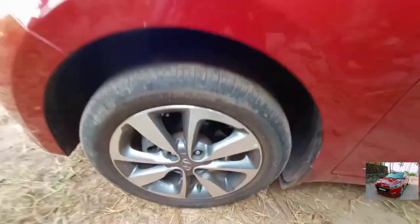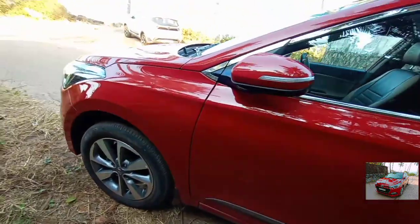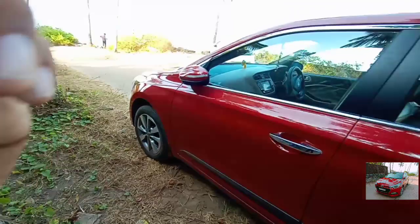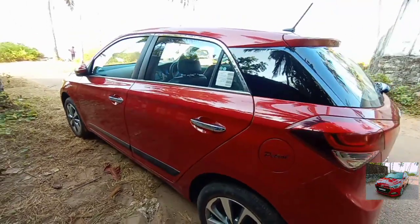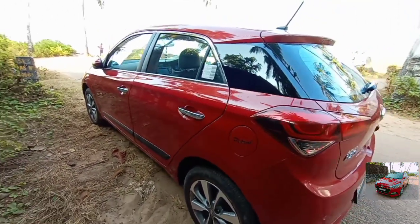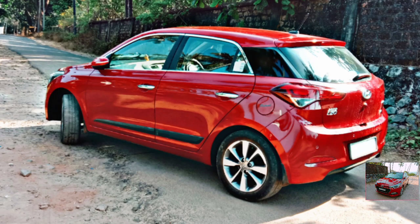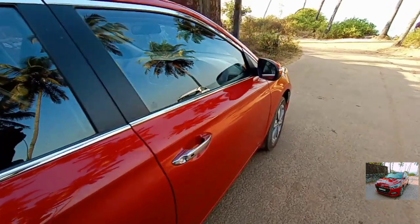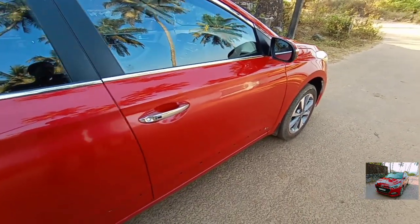Talking about the engine and transmission, this is a 1197cc 4-cylinder inline engine with 4 valves per cylinder DOHC — essentially a 1.2-litre petrol with dual VVT and 16 valves. The mileage is 19.8 km per litre and the drivetrain is front-wheel drive. The transmission is a 5-speed manual, and this is the BS4 variant.